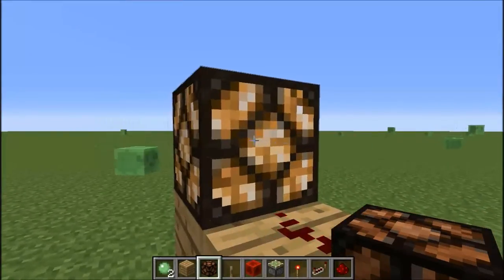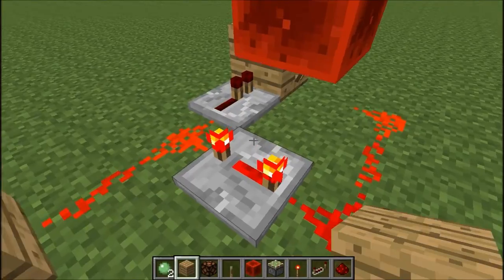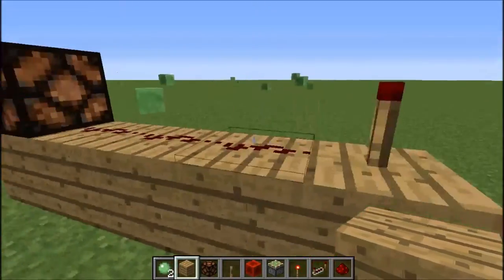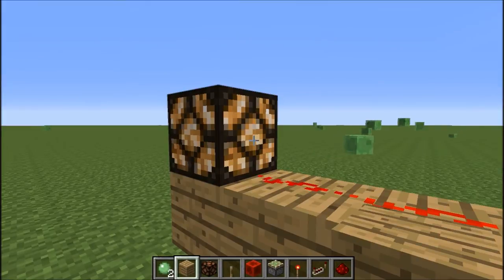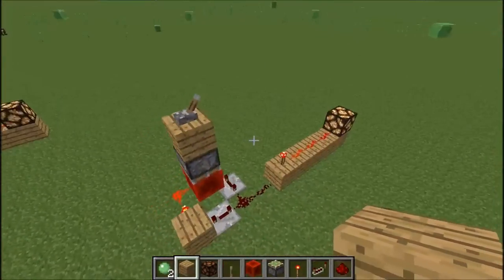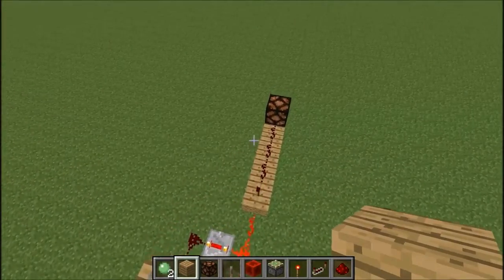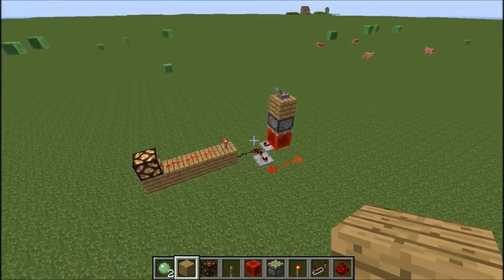It's really slow, so if you want to change that, go one, two, three, four on the repeater — that's how you can see it's actually flashing. If you enjoyed this redstone tutorial and want to see more, be sure to leave a like and subscribe. Peace!